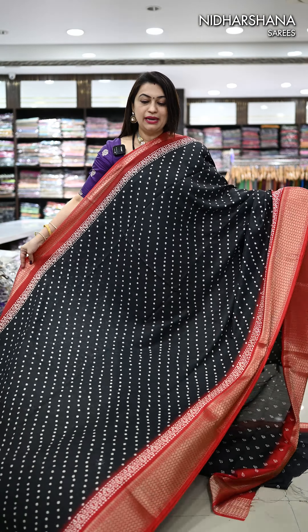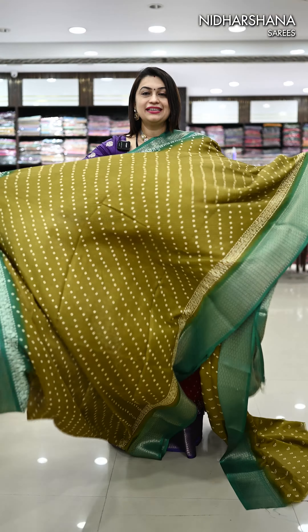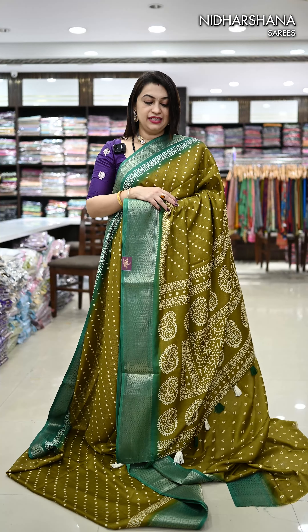We have a very pretty black with red color combination — and that's the look. The last color in this catalog is a beautiful mehendi green with a green color border — and that's the look.